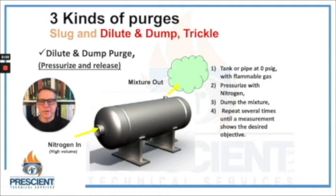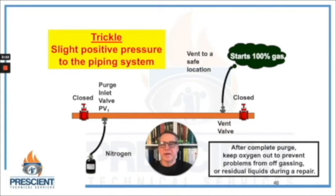In a dilute and dump purge, or pressure purge, I might have a tank or section of piping with no possibility of an outlet fitting. I'd have that section at zero or atmospheric pressure, then pressurize it with nitrogen up to maybe 30–40 pounds, repeating this several times until measurements show I've achieved the desired objective. In a trickle purge, I might maintain a slight positive pressure on the piping system using nitrogen just to keep air from getting in while doing a repair. I might also use a trickle purge if there are residual materials in the piping system that could off-gas when it's down and lying dormant.